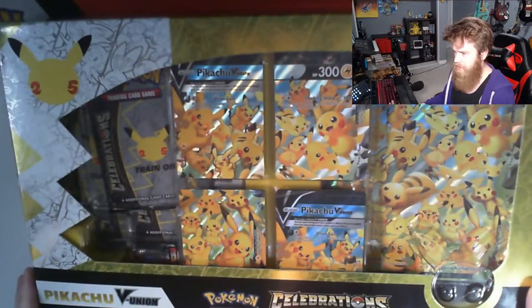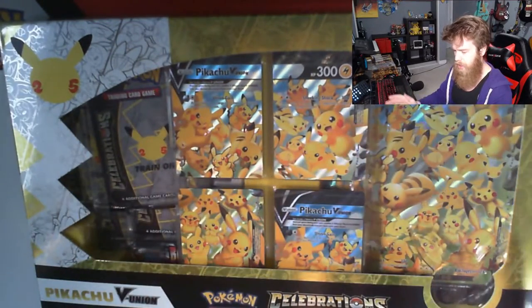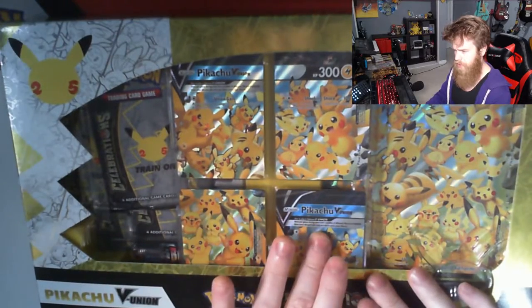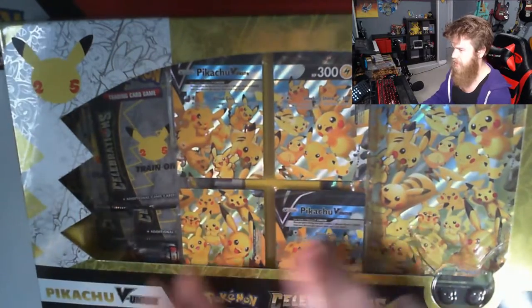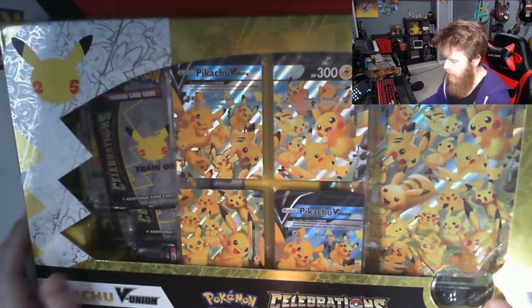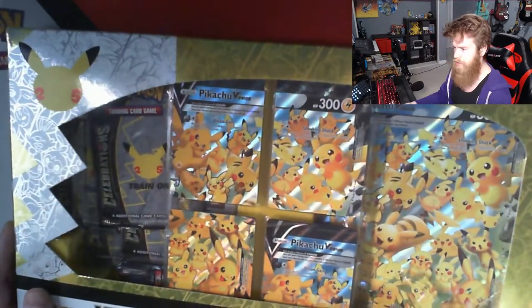Alright, guys. So, again, if you couldn't see it before, now you definitely can see it. One, two looks good. Three should be over here, and this is obviously a duplicate of that card when it should be its own separate. It's a whole thing. Like I said, there's some cards behind it. My fingers are crossed that that's not going to be the end of the world.